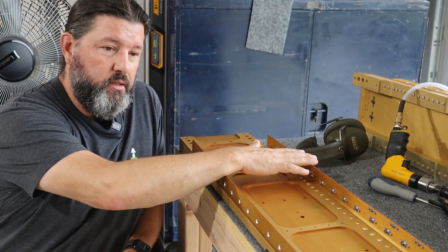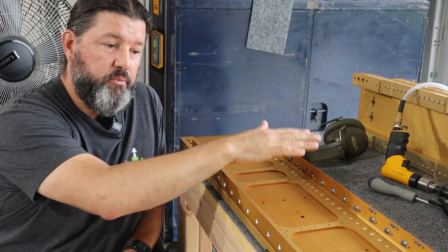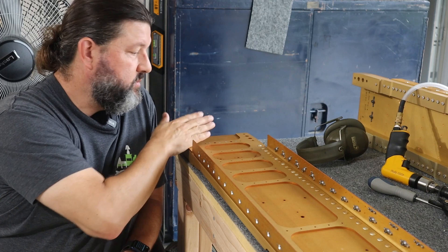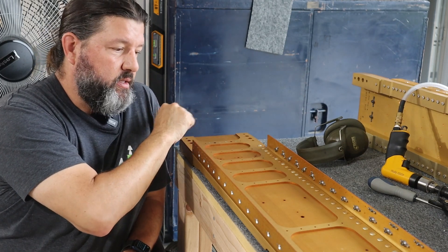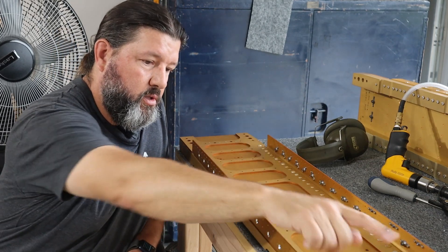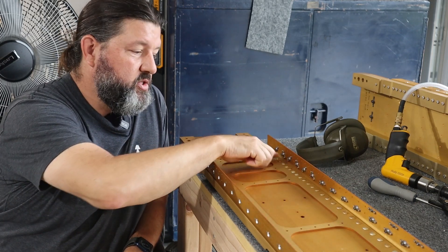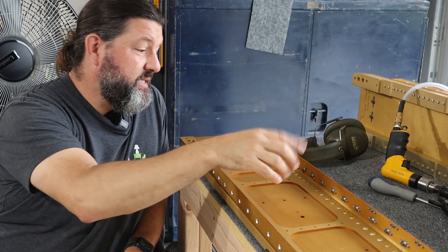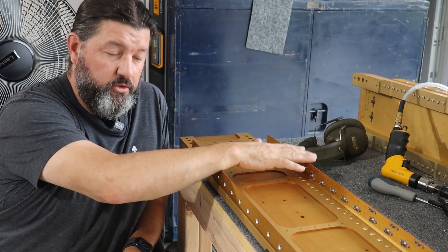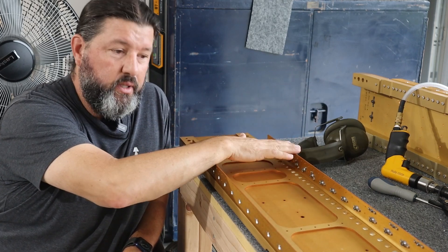What we're looking at here is one of the two main spars — specifically the left main spar. This is the inboard end, where it attaches to the fuselage. What we're looking at specifically are all of these plate nuts that run along both flanges. These large plate nuts are for attaching the fuel tanks — there are 30 on the top and 30 on the bottom, so a total of 120 plate nuts between the two wings.